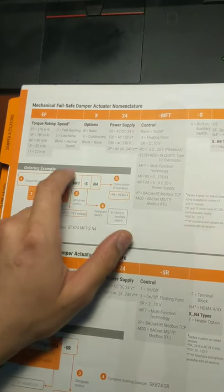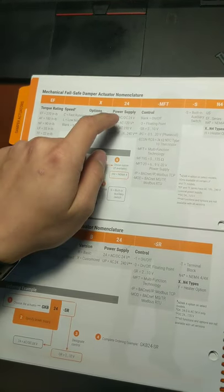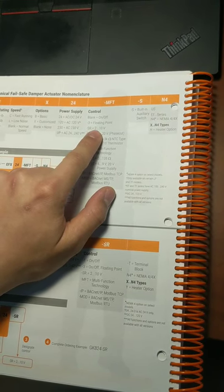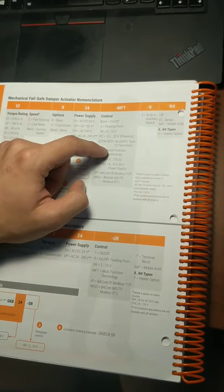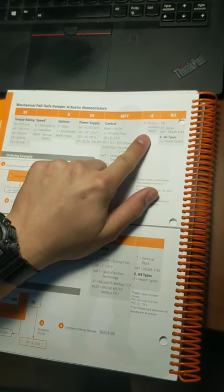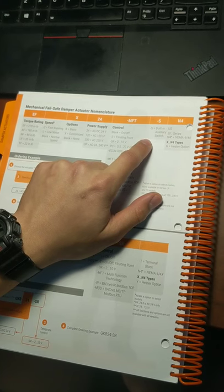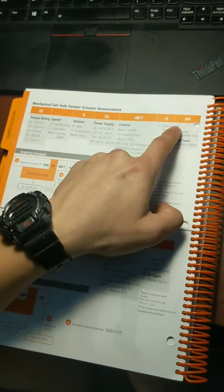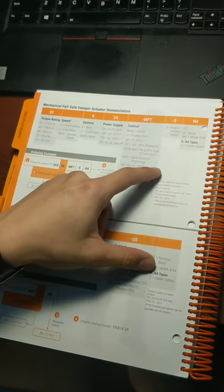So LF24 means 35 inch pound torque and 24 volt power supply. Next you'll see the SR, which means it can be controlled by a signal of 2 to 10 volt DC. It can be either blank — meaning fully closed or fully open only — or MFT or other abbreviations. This unit unfortunately doesn't have the auxiliary switch, which is a very cool function I can show in the future. It doesn't have the S in the label. And finally, US means it's assembled in the US.